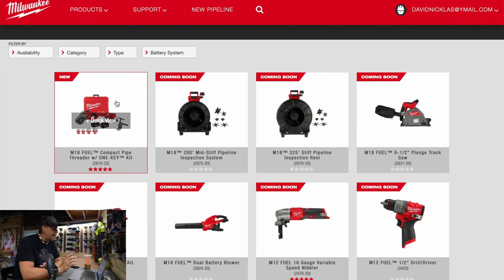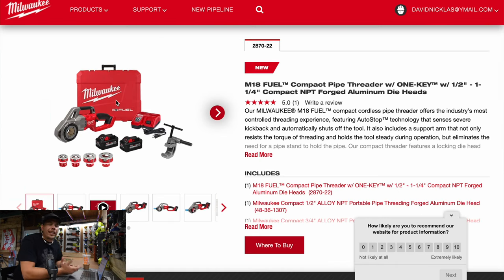They have a new M18 compact pipe threader with One Key kit. The One Key is Bluetooth technology that's in the tool that you can put on your phone and check the tool out and see what it does. There's also more to it than that, but we're not going to get too much into One Key right now.